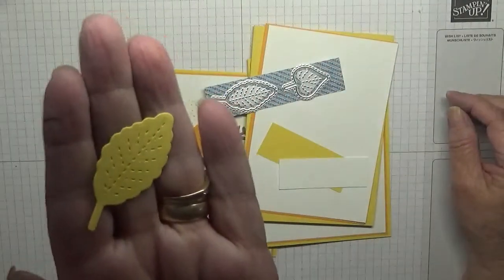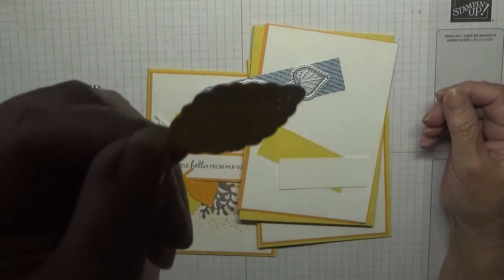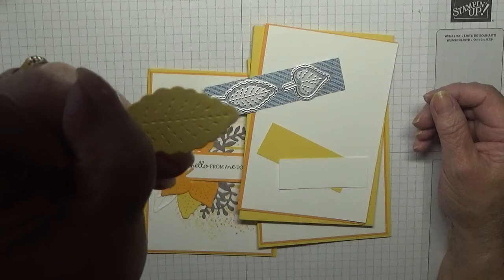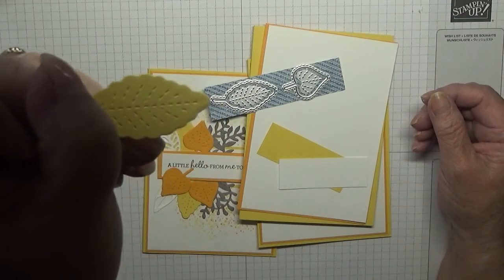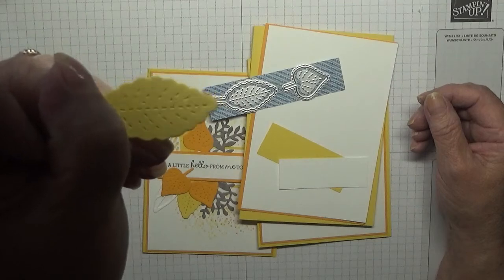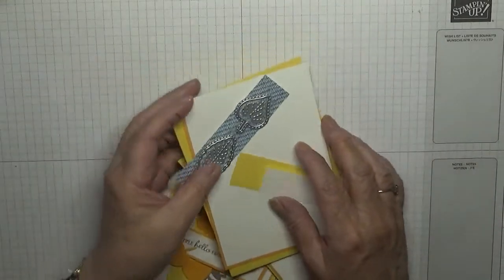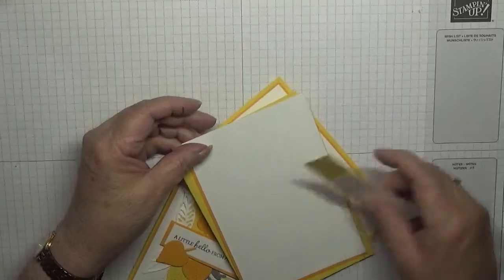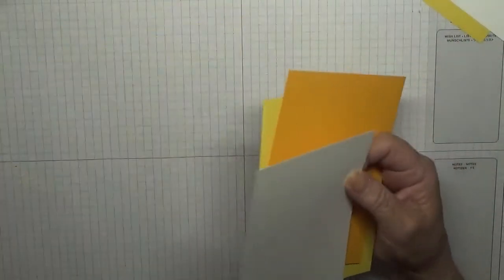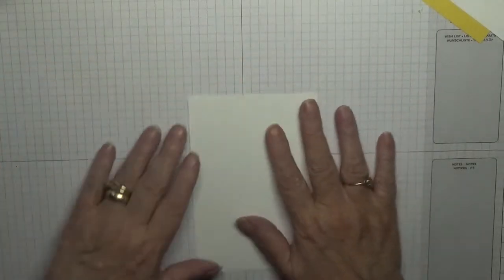They cut out — can you see? I don't think you can see it very well, but it's embossed as well with a little dotted pattern on it. They're very nice.